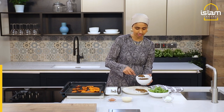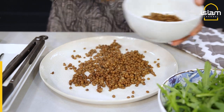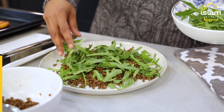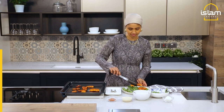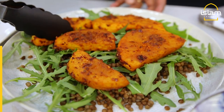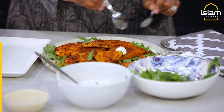Now our squash is ready, we're ready to assemble. I like to start off with my green lentils, which I've already cooked and heated up. Then we go in with our rocket, and we add our butternut squash. Then we've got some goat's cheese and I'm just going to take dollops of it and throw it on top.